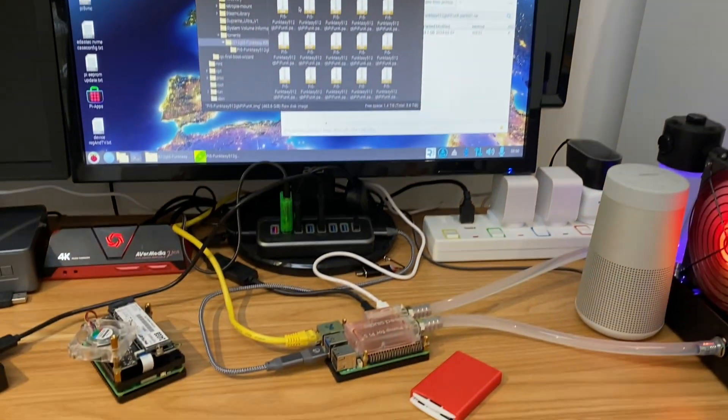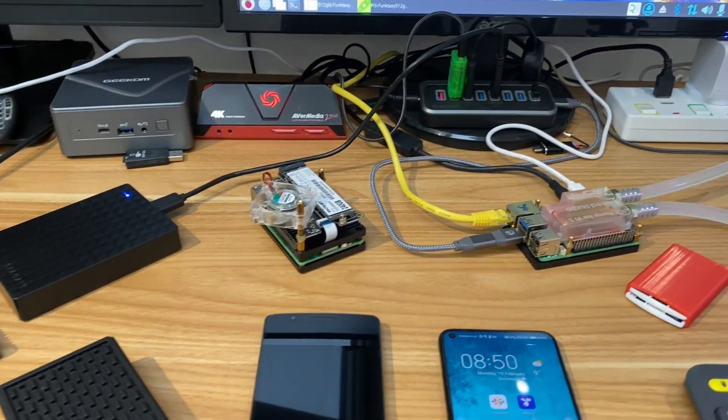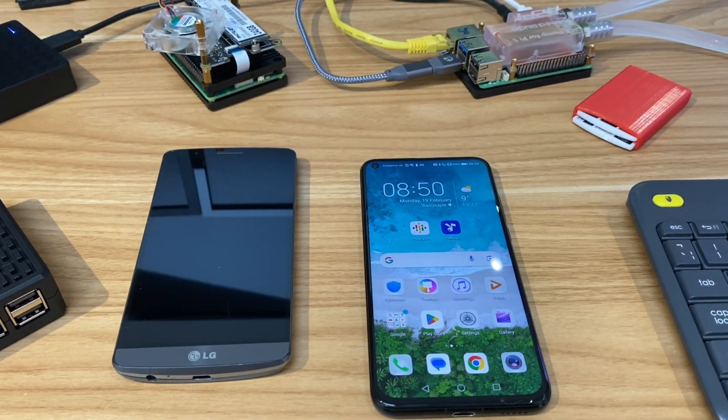If you've bought a Raspberry Pi 5 but you're struggling to find a way of writing an operating system to it, this method will show you how to use an Android phone — and it will also work on Chromebooks as well.